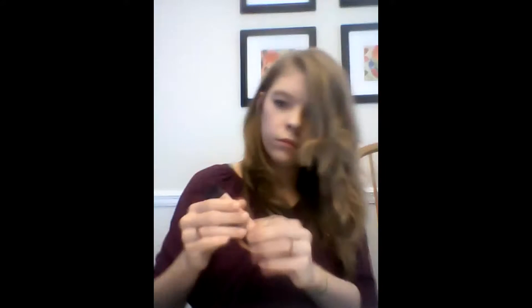First I put on my foundation and with a kabuki brush I blend it in. I put it on my chin, my cheeks, and my forehead with the bottle, and then I blend it in with the kabuki brush. Coming up is a picture of both of them, and here's the picture.